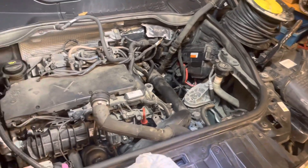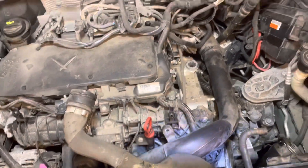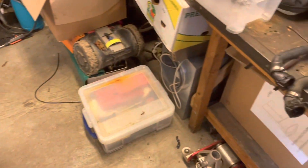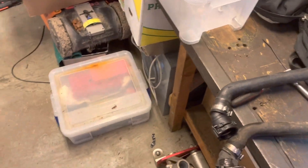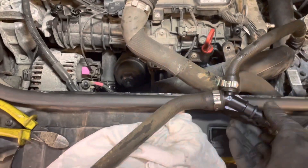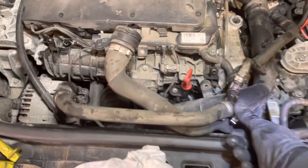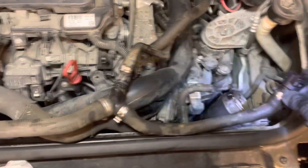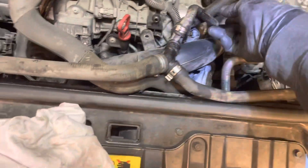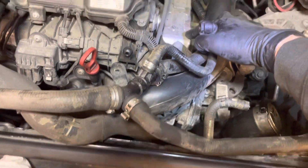We've got a Mini Countryman 2014 diesel, R60 model, which was leaking coolant. It appeared to be leaking from this junction here. This one goes to the expansion tank, and this comes up here to what I think is an EGR cooler or some heat exchanger.